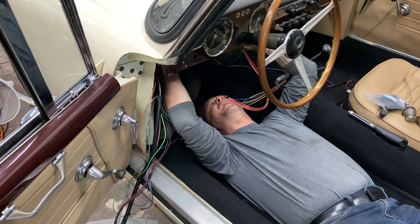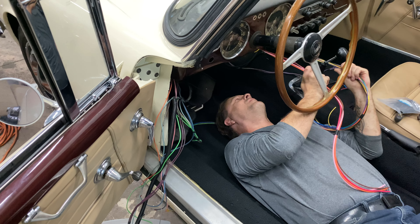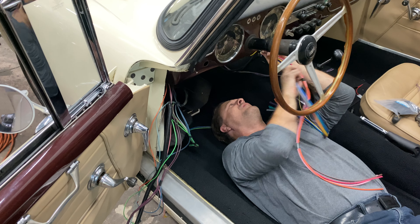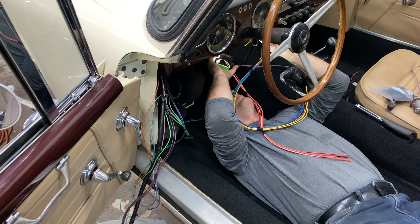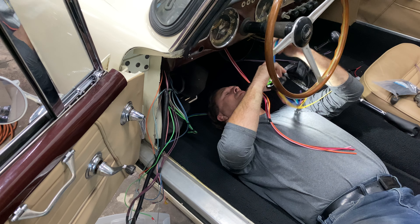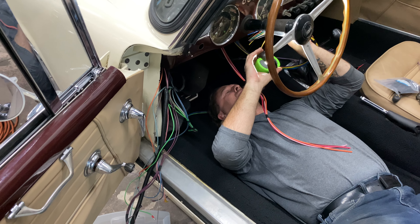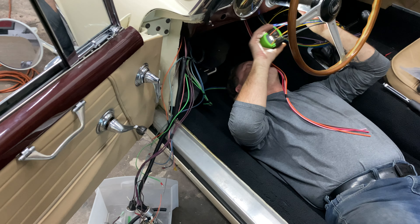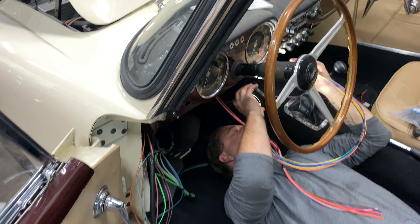There we go — now we're cooking with Drano. Okay, so wipers — there we go, okay! Now I can start routing wiring, get that taken care of.